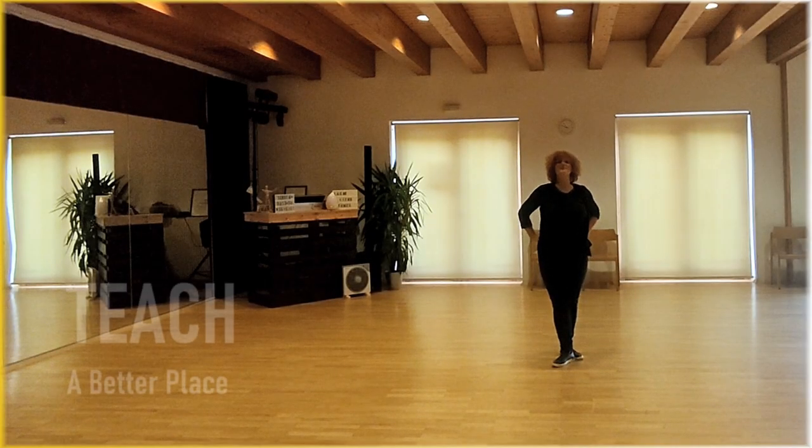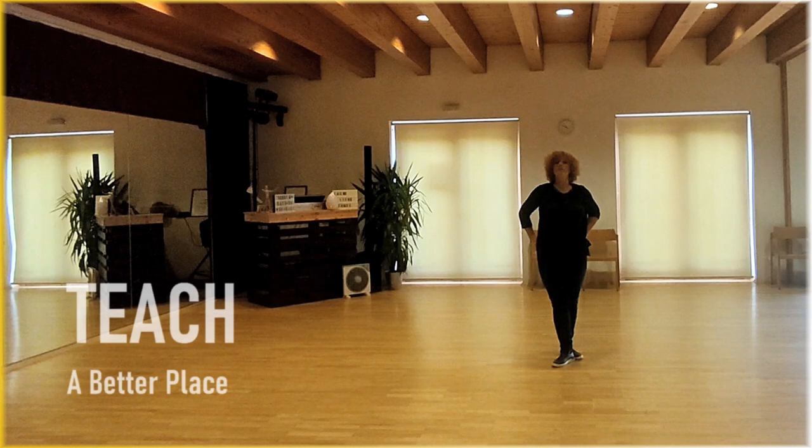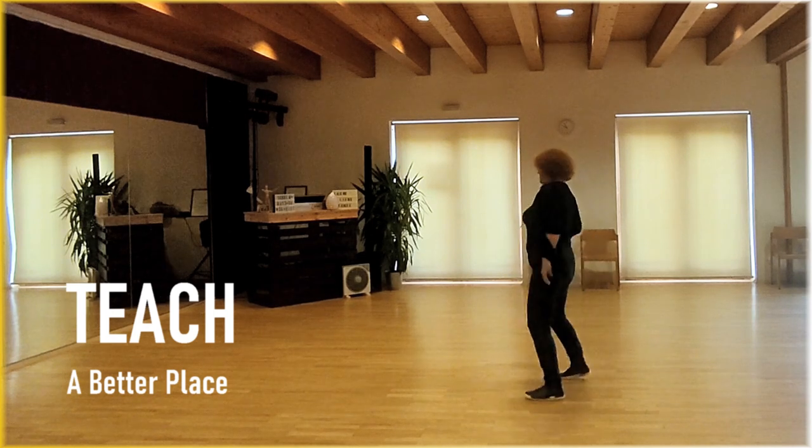Hello dear dancers, this is my new dance, 'A Better Place.' It's a phrasy groove where part A has 16 counts and part B has 32.